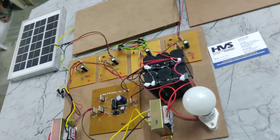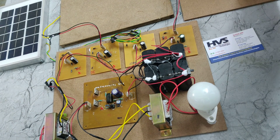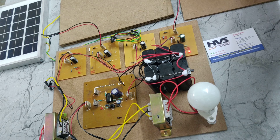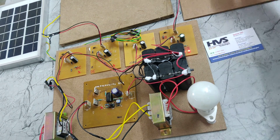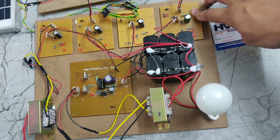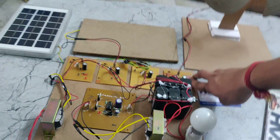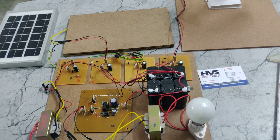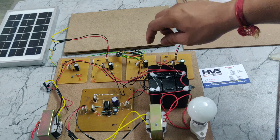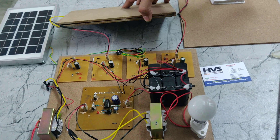For the wind source, if I rotate this fan in a clockwise direction it will generate power. The same if we rotate this fan in an anticlockwise direction, it will also generate power. So this rectifier acts as a polarity corrector and also a reverse voltage protector.